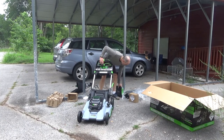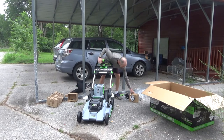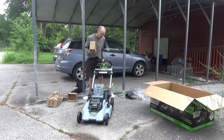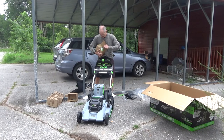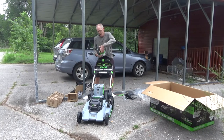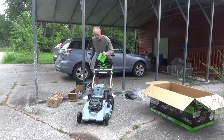I believe I actually have to get my charger plugged in and get the battery charged up fully before I can use it. But it's out of the box — looks like it's going to work. I'm going to charge my battery up and get back to you on how well this thing actually works as a lawn mower. 10 amp hours!